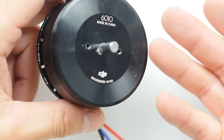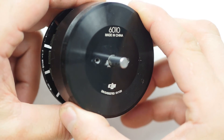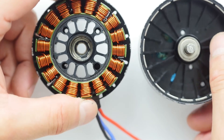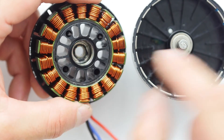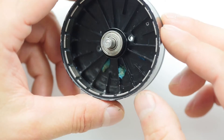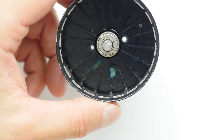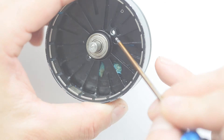Using a heat gun that we normally would use for shrink wrap, we heated the entire motor up until it finally gave way and came apart. Unfortunately, the entire motor was ruined. Because DJI went out of their way to protect these bearings, I do expect them to last longer than what we see in the T-Motor bearings. However, because this motor is completely unserviceable, once these bearings wear out, it's time for a new set of motors.